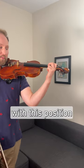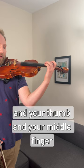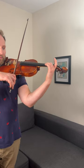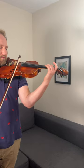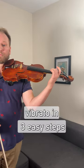When you get comfortable with this position, release your knuckle. Do a gentle squeeze on your thumb and your middle finger, and make sure that your knuckle is not squeezing the neck. And that's how to learn vibrato in three easy steps.